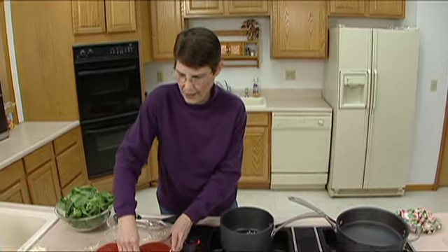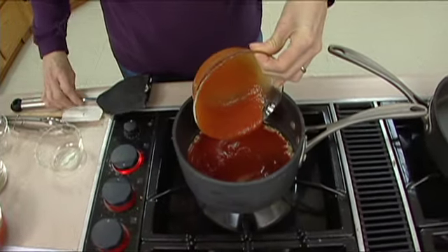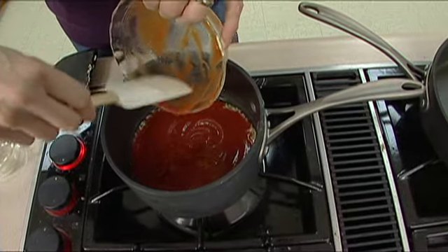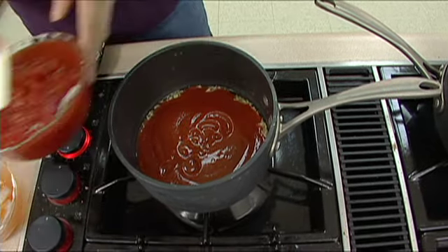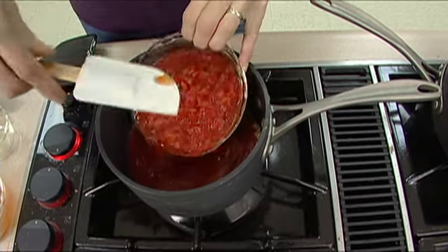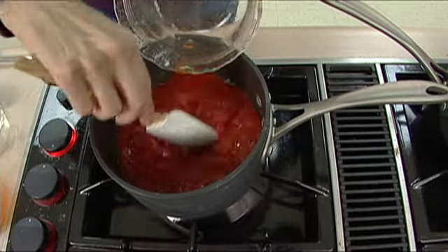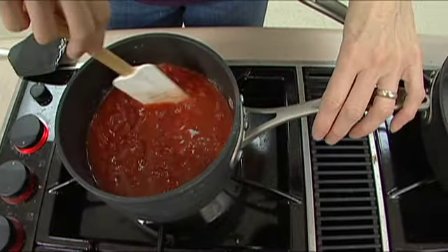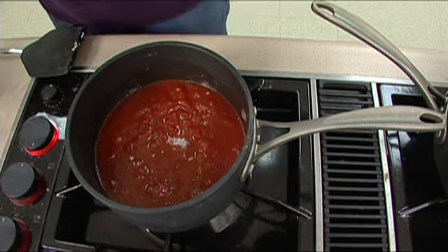We just want to get the flavors developing, and to that I'm going to add about one and a half cups of tomato sauce. This can either come from tomatoes you canned earlier in the year or a commercial tomato sauce — either one will work fine. Then also about two cups of diced tomatoes, or you can use whole canned tomatoes that you break up into small pieces. This is a great place to use up items from your pantry from last fall so you can make room for new produce this summer.